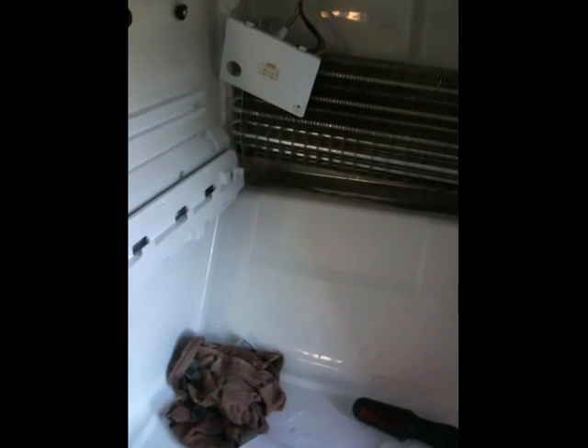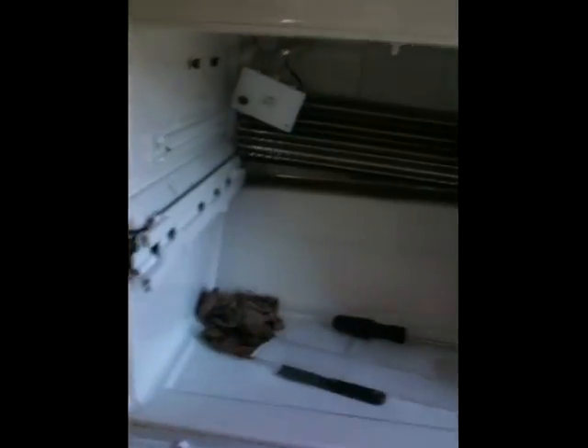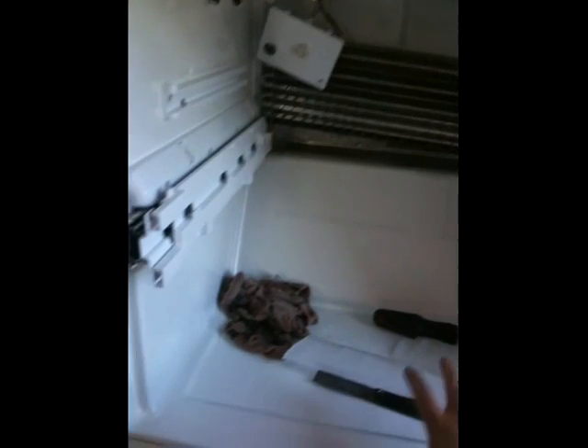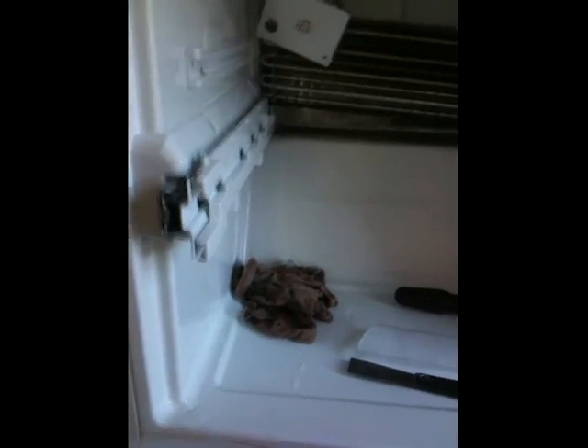I'm here working on my LG refrigerator - the French door bottom freezer - and I've been having the problem where I get ice building up in thick layers. I didn't take a picture because I just decided to do this, because I know there are other people frustrated like me. It builds up on the bottom and then just seeps out all over the floor.